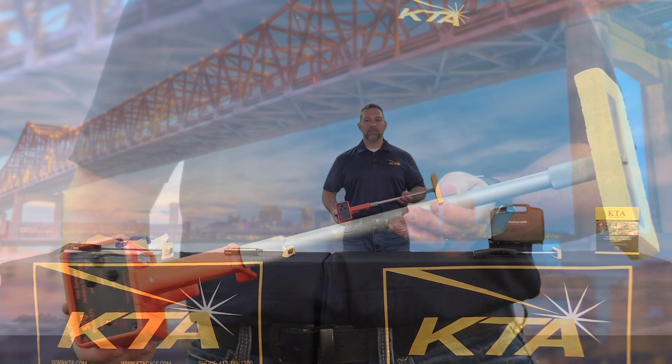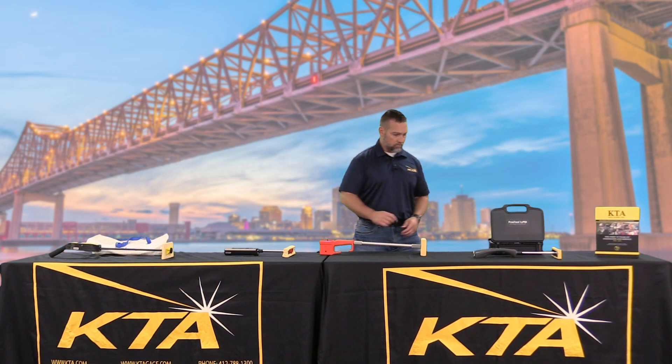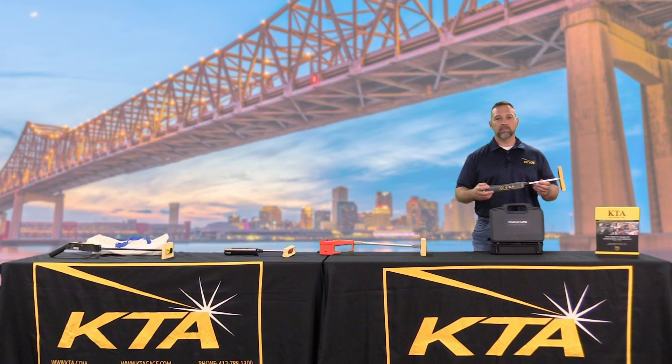We have the SPI 670 low voltage holiday detector, and we have the Defelsko Positest LPD low voltage holiday detector.